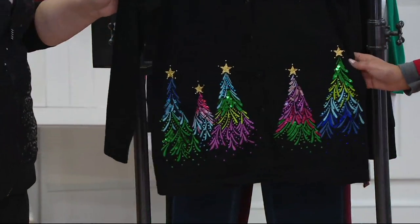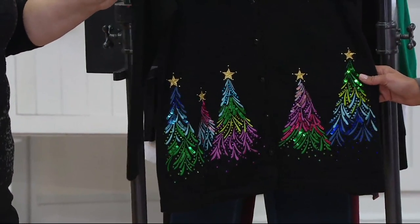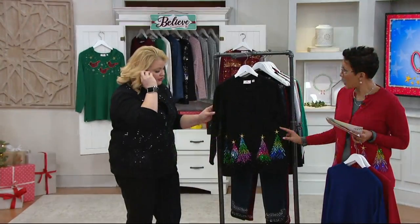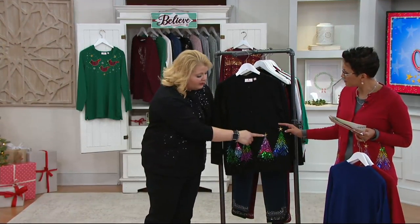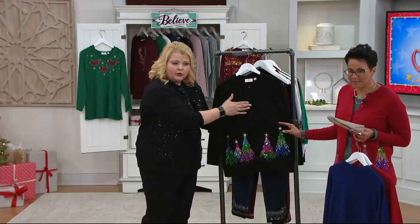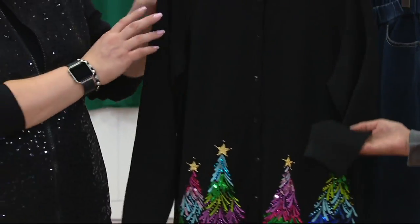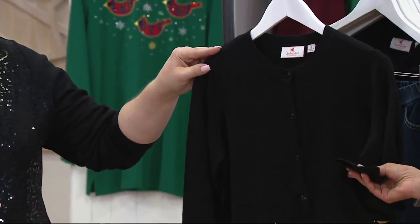They're doing their Christmas presentations with the trees right now with the music. I can hear the music in my head. And the star on top is done in embroidery.